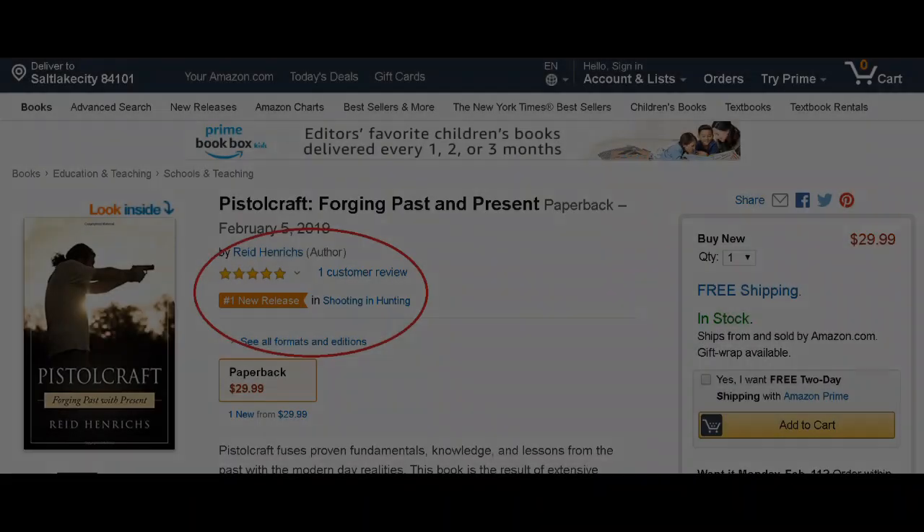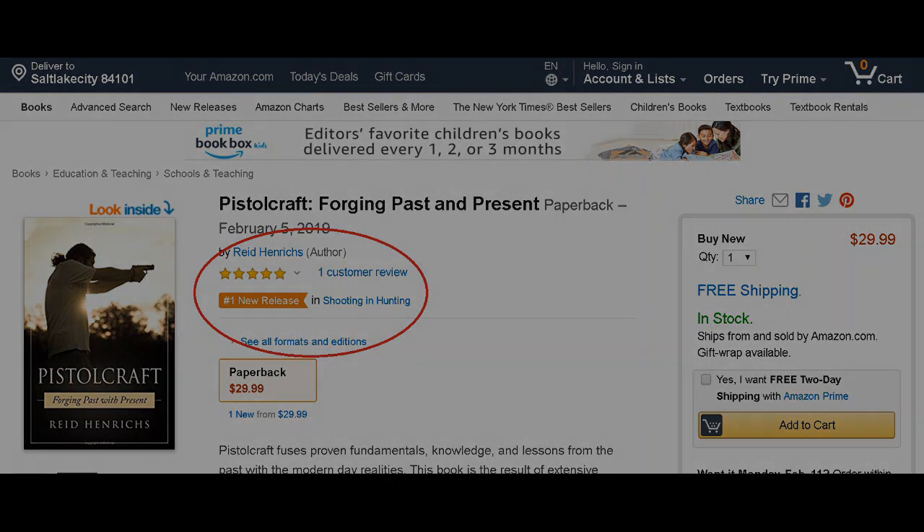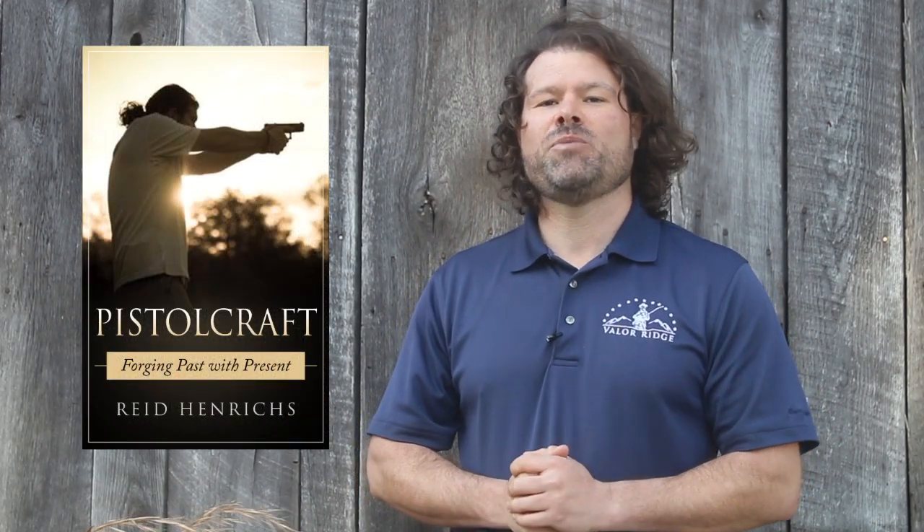Guys, a lot of people have been waiting for it. It's already the number one new release in the sports and shooting recreation book category, so that's awesome. I like to help out people as best I can, so guys, if you want that book, the link is in the description box below. And if you want to actually get hands-on training, come on out to Valor Ridge and we can help you with your pistol.